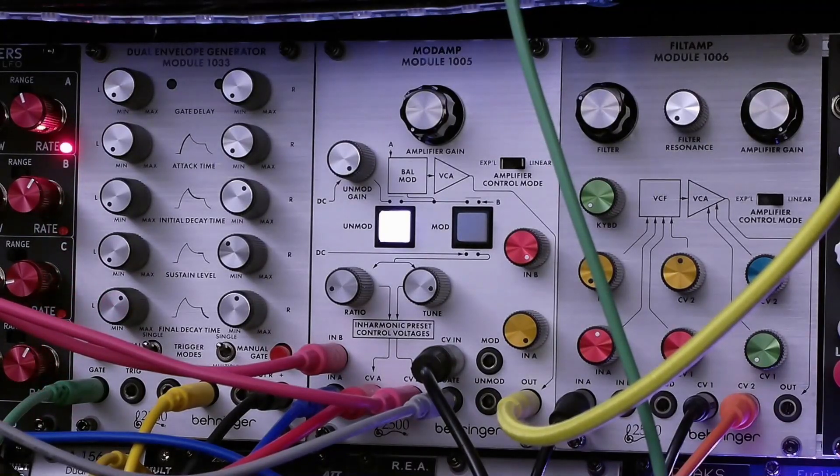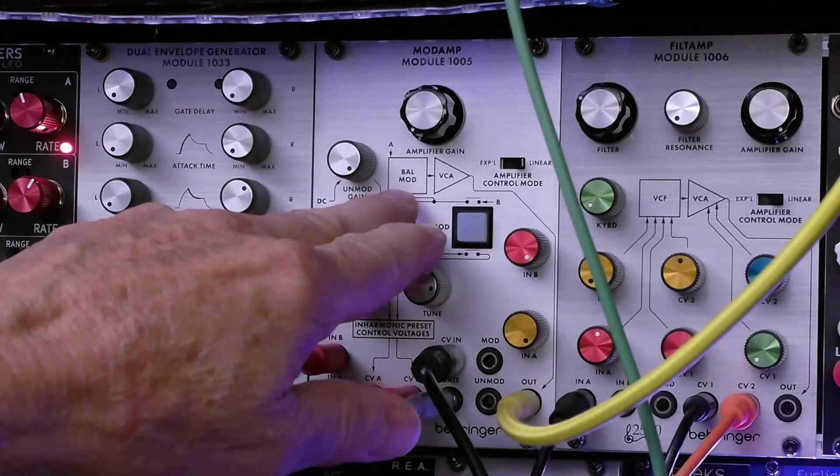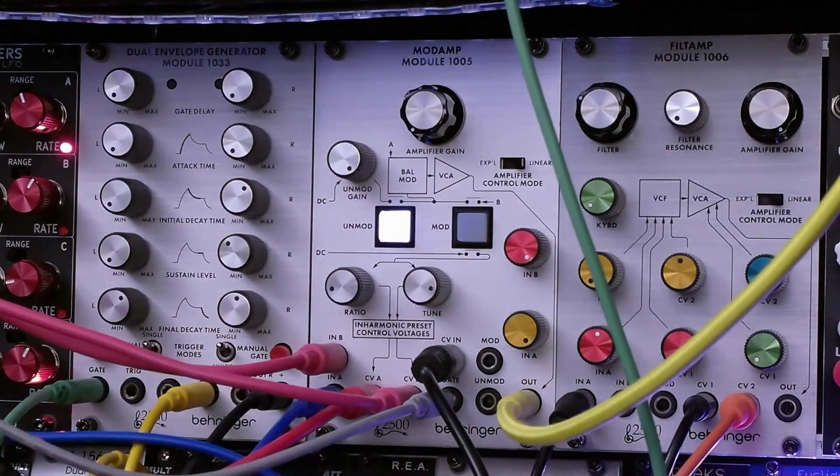Welcome. We're covering today the Behringer ARP2500 Mod Amp Module, the 1005, and it's a combination of balanced modulator and VCA.